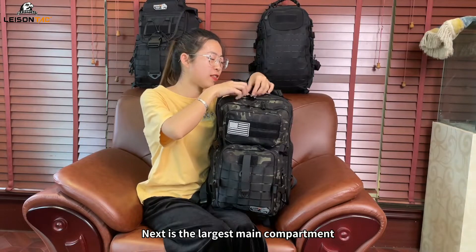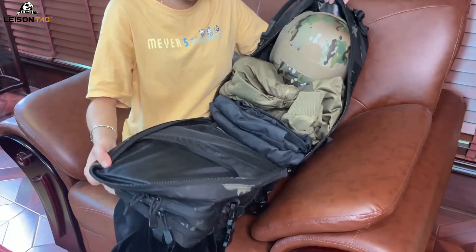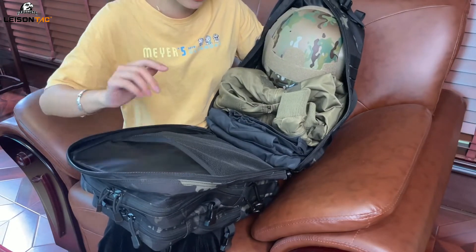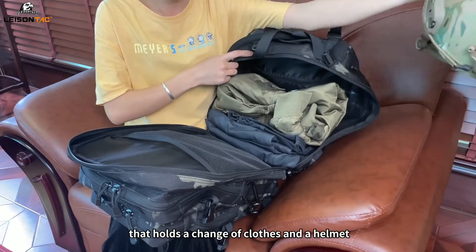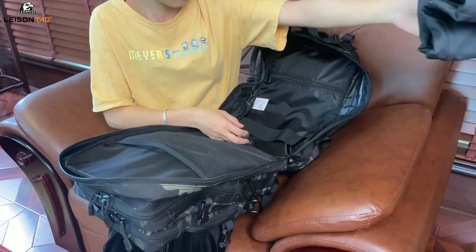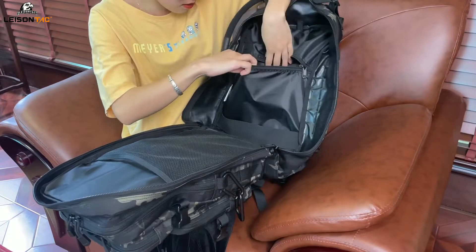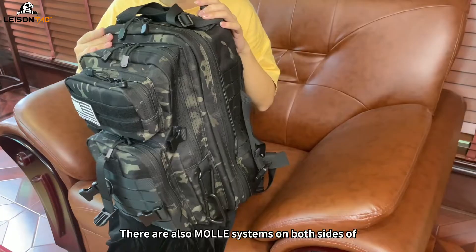Next is the largest main compartment. Zip it all the way down and open it — we can see a mesh compartment in the front, and a through-bottom compartment in the middle that holds a change of clothes and a helmet. Remove the clothes and helmet and we can see a zipper compartment in the back where you can put your more expensive items. There are also MOLLE systems on both sides of the main compartment to expand various pouches.